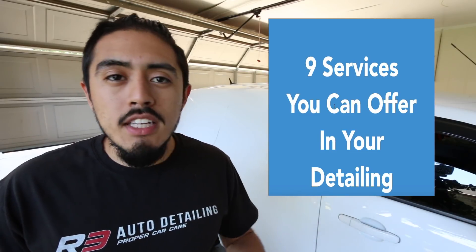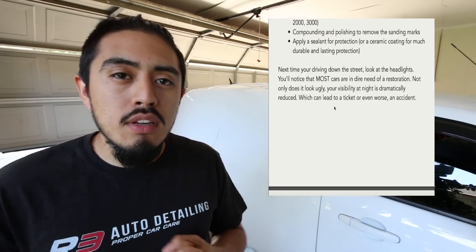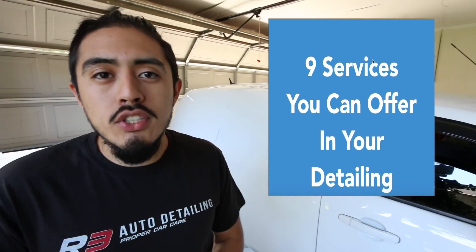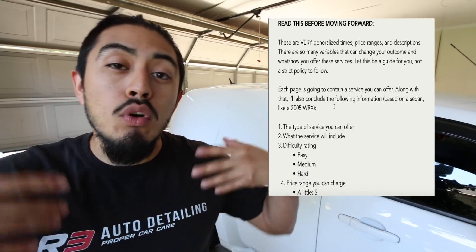If you are interested in starting a detailing business, check the description box down below for this guide on the nine services you can offer in your business. It has the type of service, what's included in those services, what the benefits of those services are, the time frame it takes — it has a bunch of information. So if you are interested in starting your business, check the description box down below.